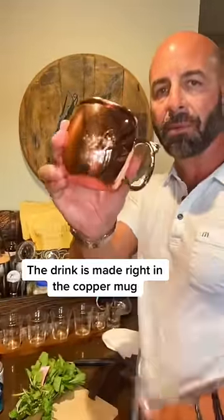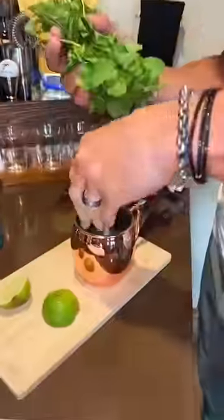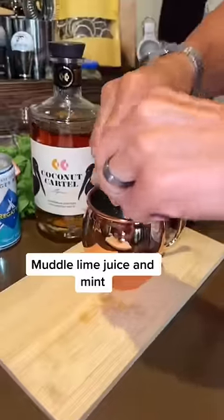Alright, we have a rum mule here, first up. I'm gonna crush ice. Cut some lime. It's made right in the copper mug, ideally. Fresh mint — put that in. Lime juice. Squeeze it. Little muddle.